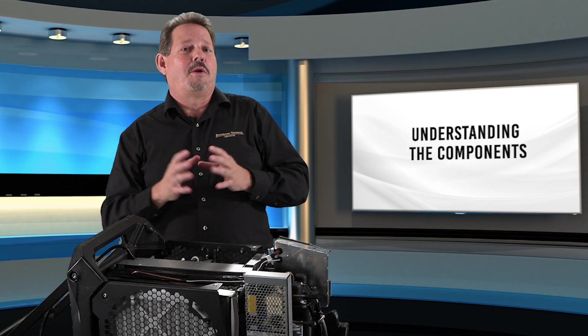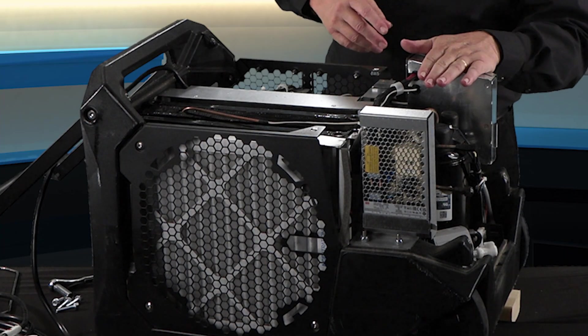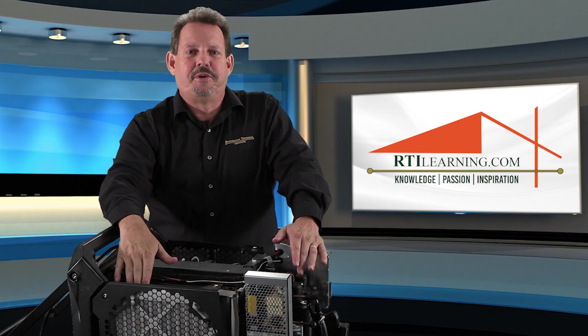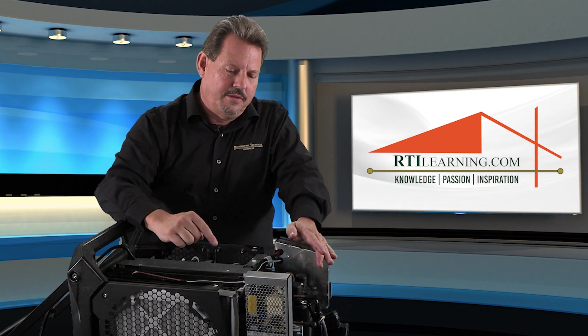The one thing that makes the whole system happen is our compressor over here, and of course the controls that operate it. In the field, we can always change filters, and in a pinch we can probably clean the coils. But once we go past coil cleaning and get into the refrigerant cycle, you're going to need formal training. Make sure you have it before you cause a bigger problem than you started with.